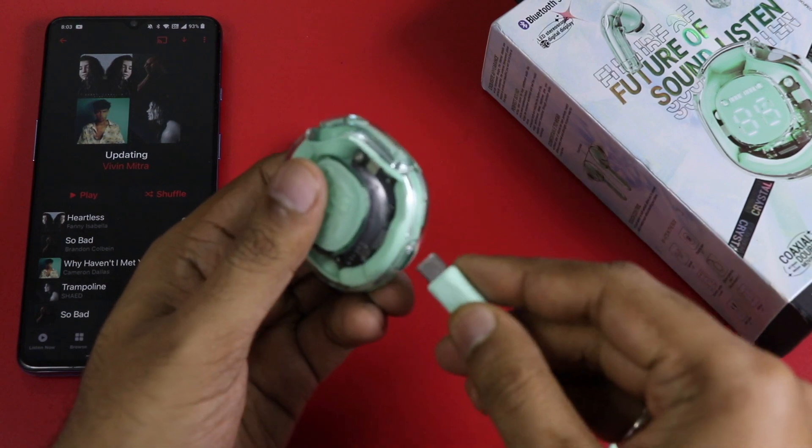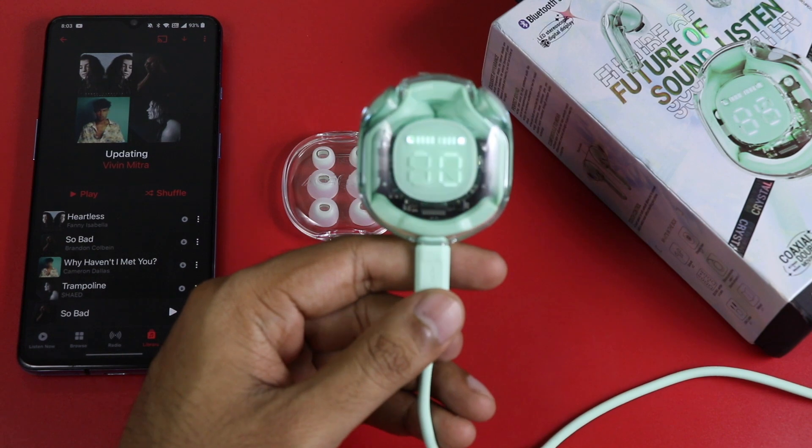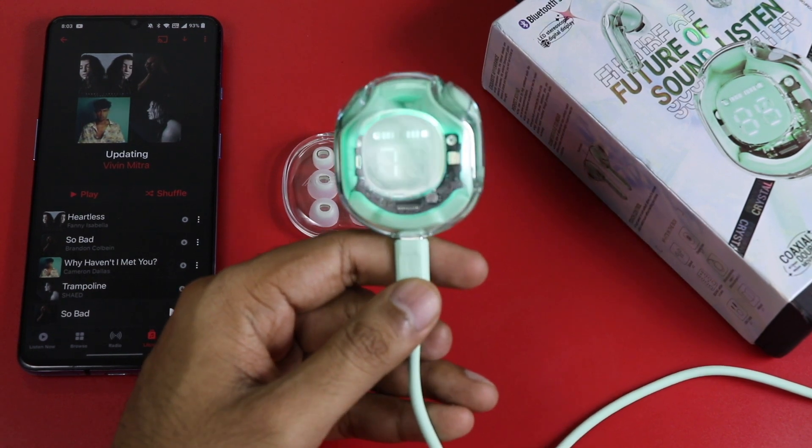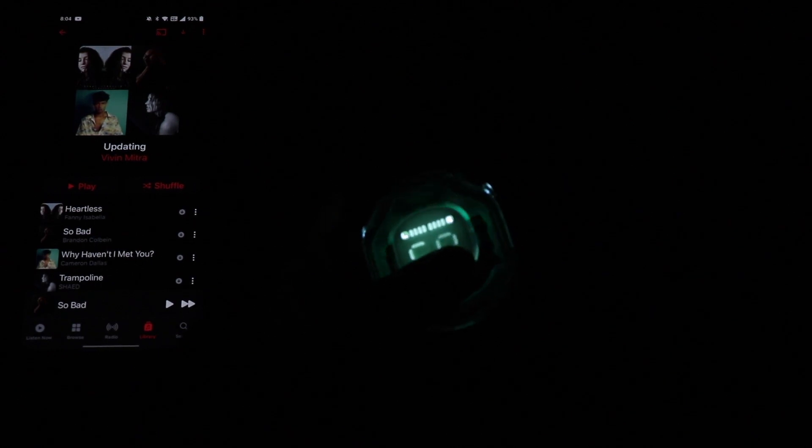I am currently charging the earbuds. The earbuds charge separately inside the case. You can see the total case charging status, and the LED display will show the battery level.